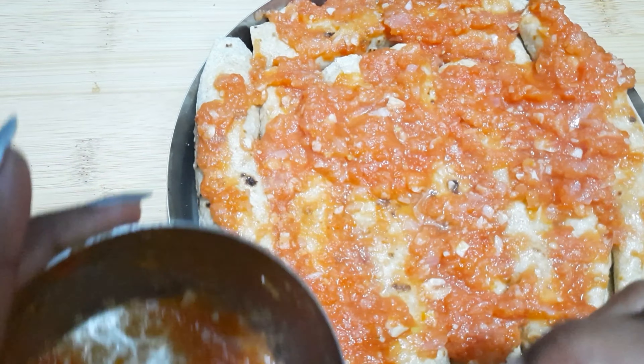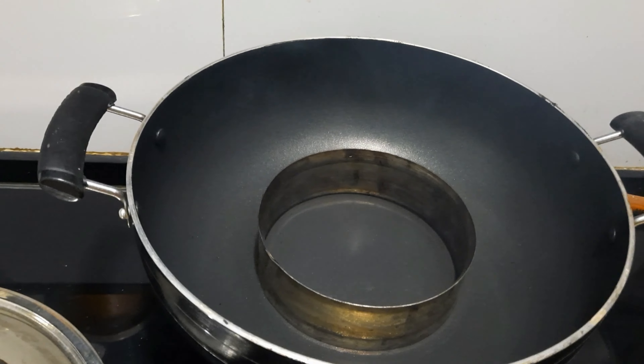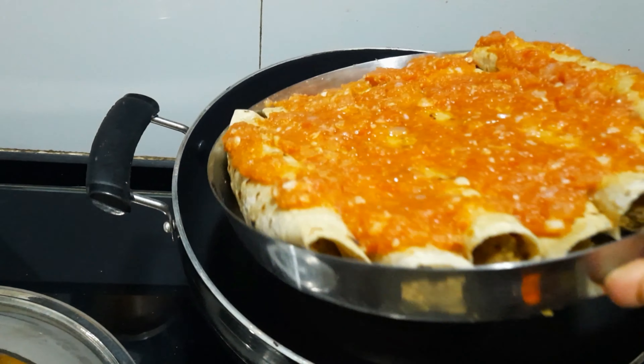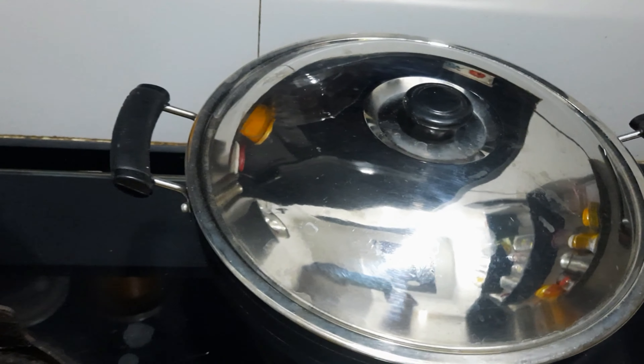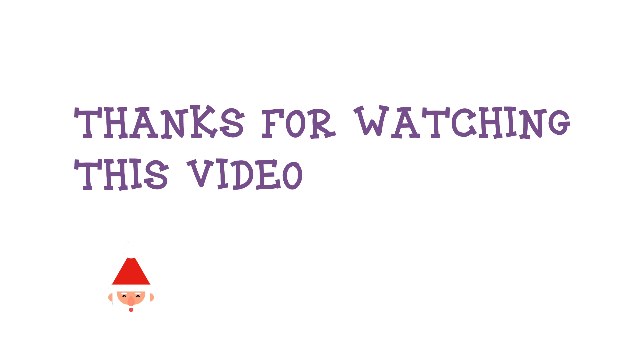We will put it on top and place it in the nonstick pan which I had preheated 2-3 minutes before. Now we will put it on the plate and wait for 15 minutes — if using an oven, adjust according to what you use. And it's ready — bye!